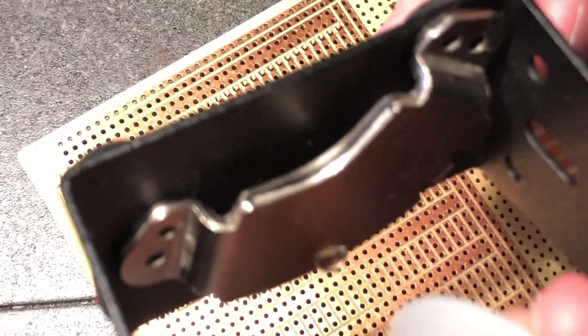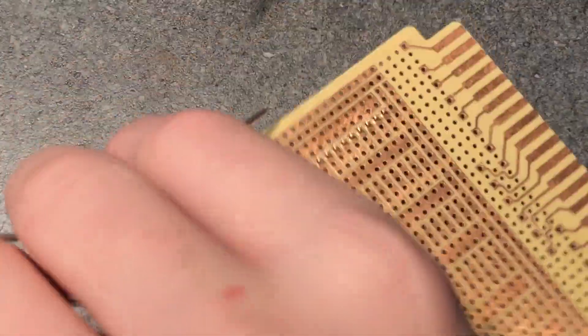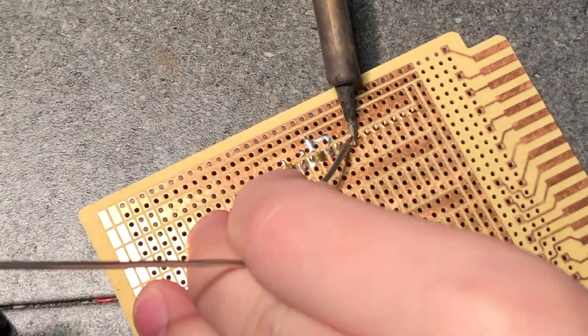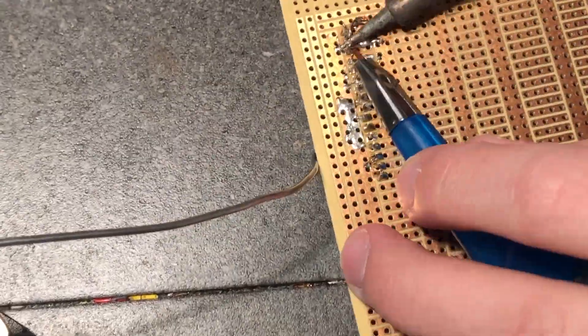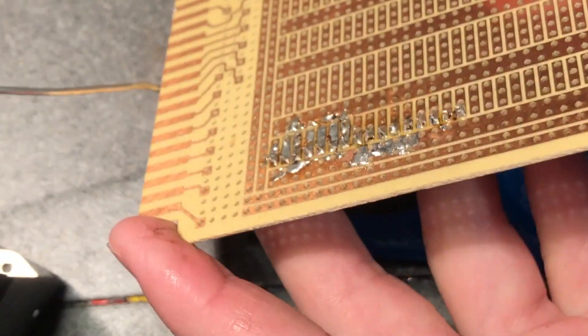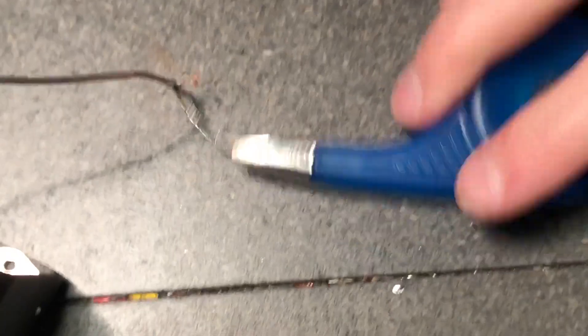I'll actually prop the potentiometer under here so it doesn't fall over. Getting my found-use soldering holder thing - it has a hard drive nut on it because when I was using it it just kept tipping over. It was meant to be screwed to the side of the soldering iron itself, but I didn't like that. Now I'll add this potentiometer down here.